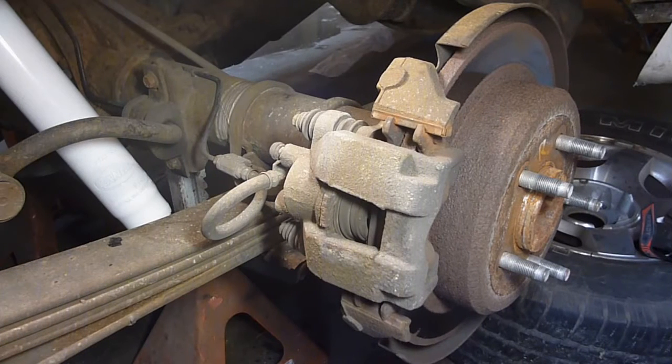YouTube Sam here. We're here on the Explorer brakes — 91 Ford Explorer — and we've got to get this done.